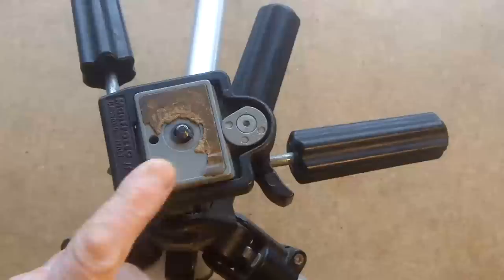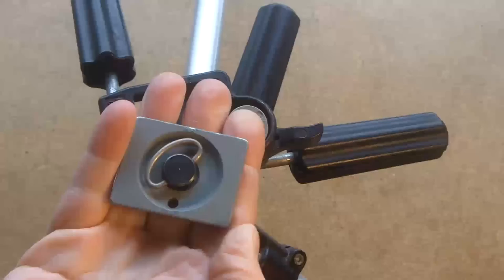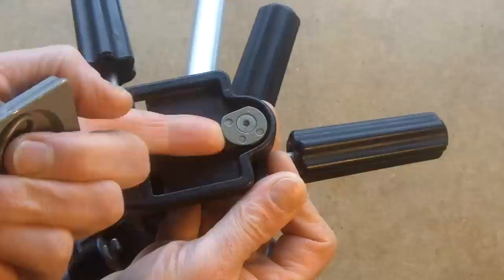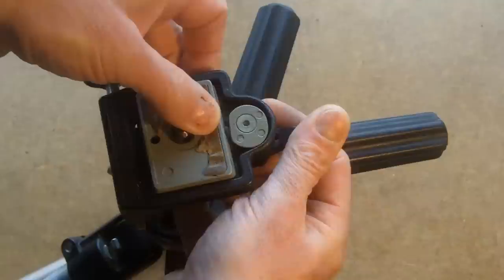This Manfrotto tripod has a little removable platform and it's held by this shape. The taper goes in there, and then when you put it on you press it down — it's got a tapered edge to it — and that locks. It's a very firm platform.